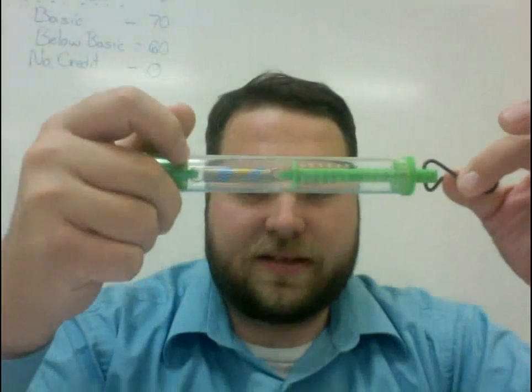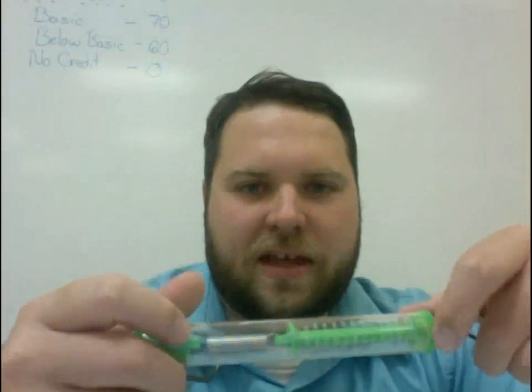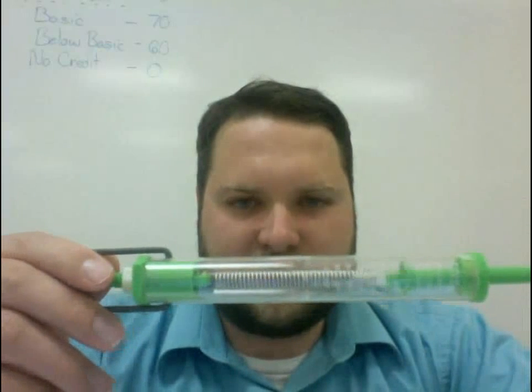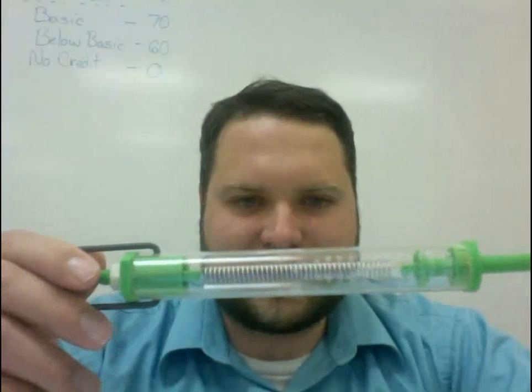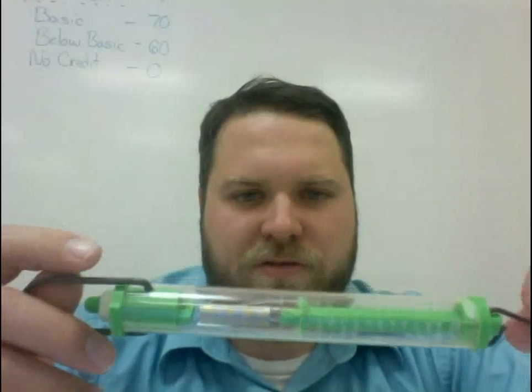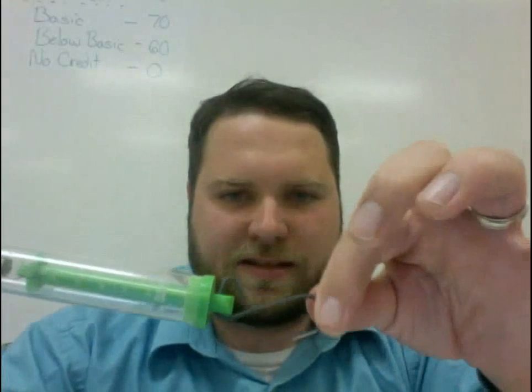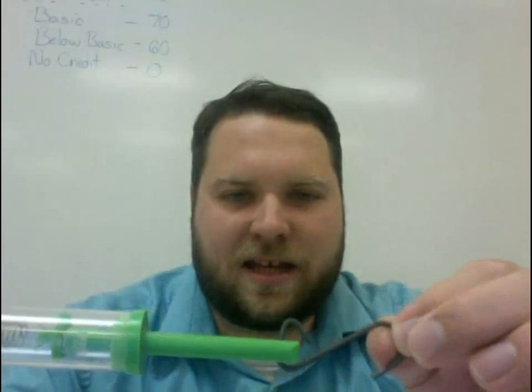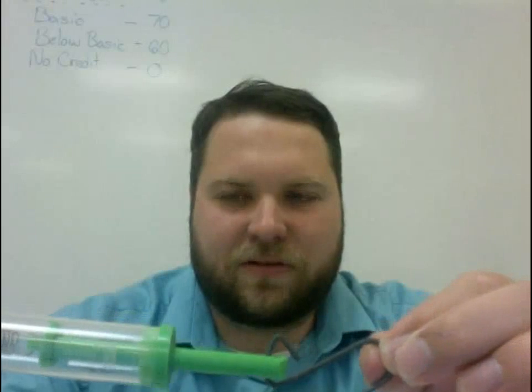Today we're going to look at how to use a spring scale to measure a force. This is a spring scale, and what you see here is it's just a scale that's going to measure forces. It works by having a spring that gets pulled. In order to measure the forces, you take the hook on this end, connect it to whatever you want to measure the force of, and then as you pull on this, the scale will record whatever amount of force is on that.